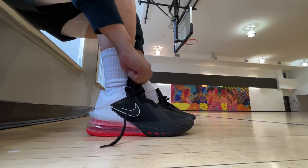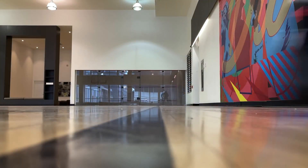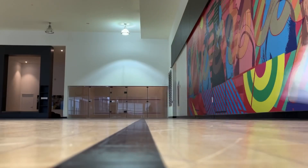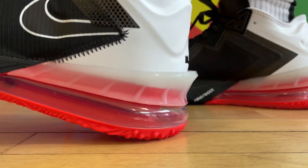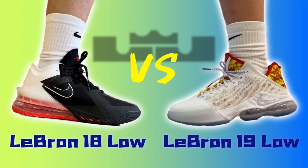Hi there, welcome back to another comparison video. Today we're going to be comparing the LeBron 18 low against the newest release, which is the LeBron 19 low. The point of comparing them is that I'll come up with a decision on which one I think is better towards the end, so let's get started.